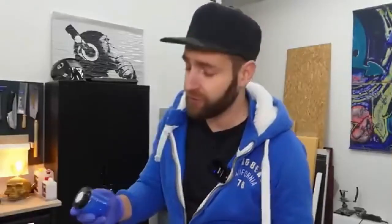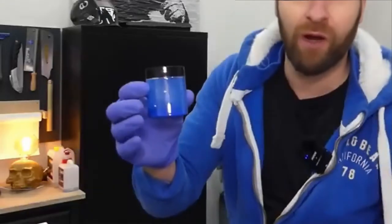Now let's move on to our final test. Supposedly, we should also be able to make colored wood varnish with the glue, and for that you just need to add a few color pigments. We'll test that as well, since we're at it.